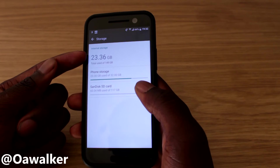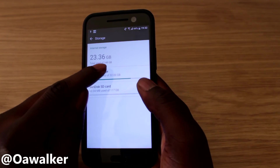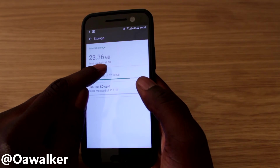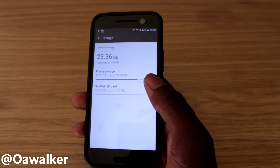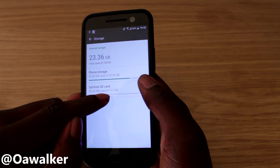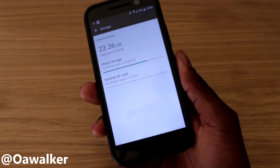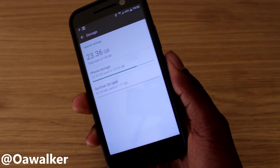At the top you can see we've used 23.36 gigabytes out of 149 total — so it increased from 32GB by combining them together. We got 32 gigs from internal and 117 gigs from the SD card, giving us 149 gigabytes on the phone.